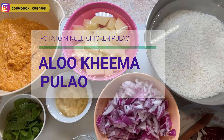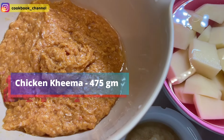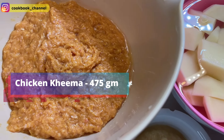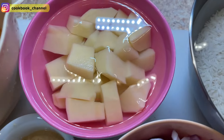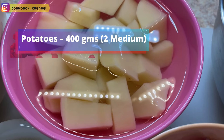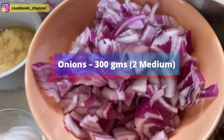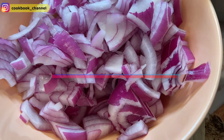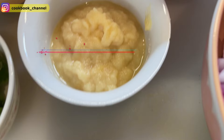Today's recipe is aloo kheema pulao. For this I have 475 grams of chicken kheema, which I've washed with room temperature water using turmeric powder, then re-rinsed and removed as much water as I could. Here I've got 400 grams of potatoes, cubed from two medium-sized potatoes with the skin removed. I'll be using 300 grams of chopped onions, which is around two medium-size onions, and three tablespoons of homemade garlic paste, also known as lassan.